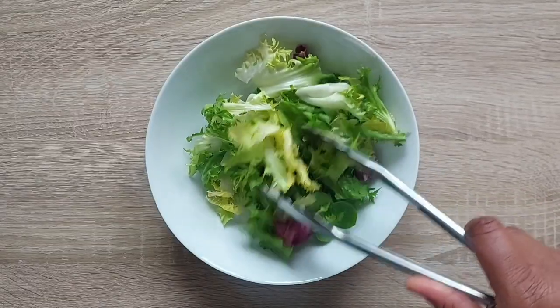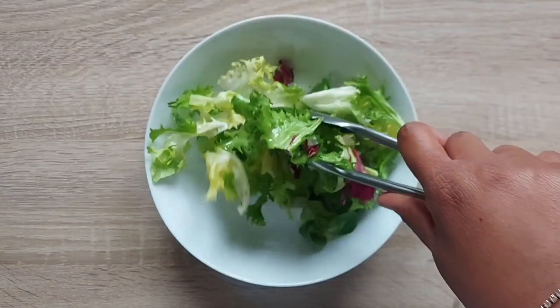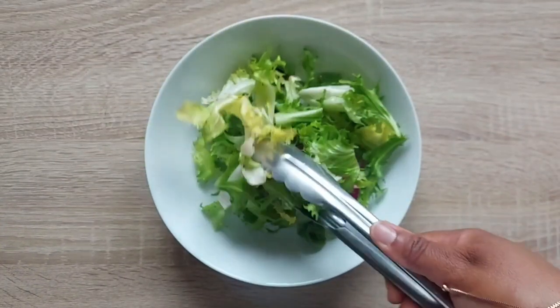Then you're going to add your mixed leaves and drizzle on your dressing, then give it a good toss so that all the leaves are covered.